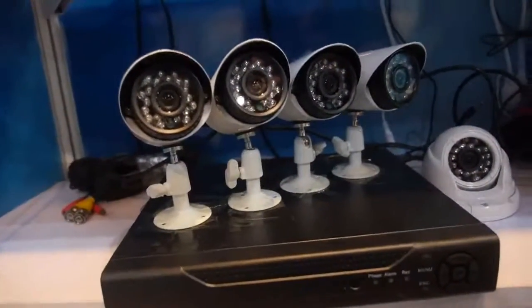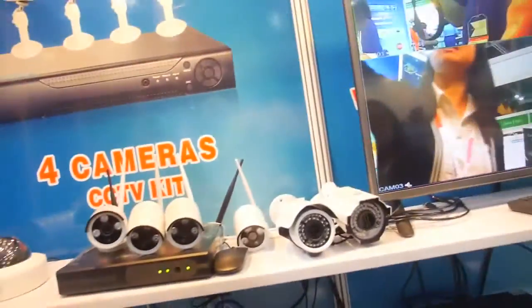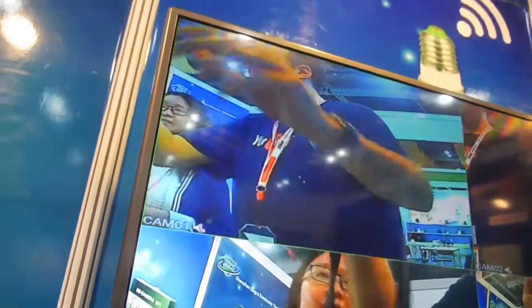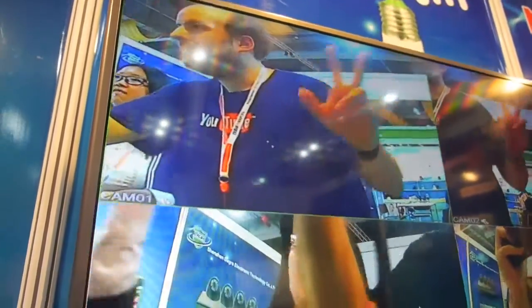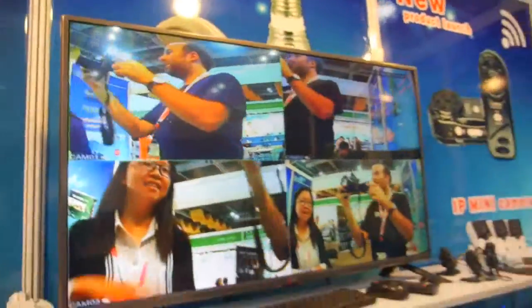700 TV lines — is that good or not? Of course, this is a demo for 700 TV lines. And there's a DVR and four cameras and all the accessories with one kit.